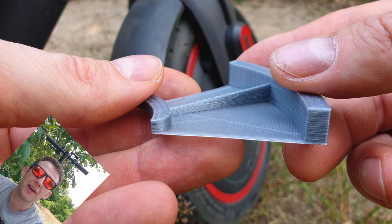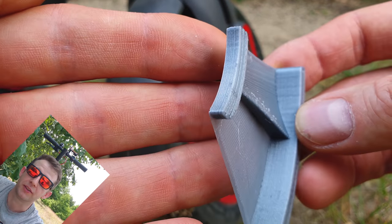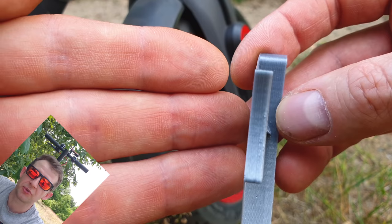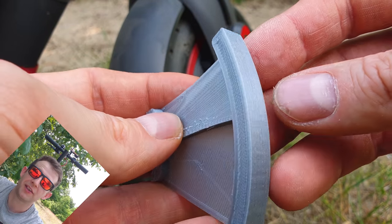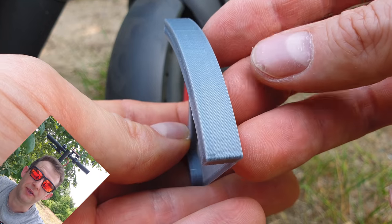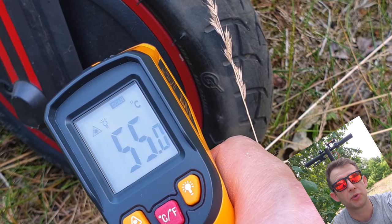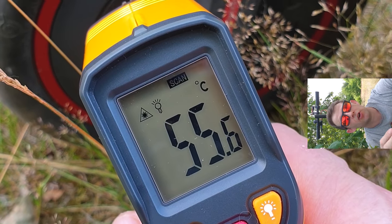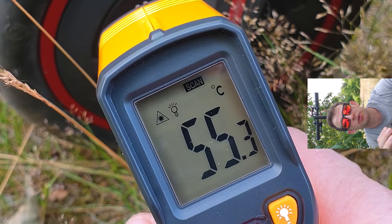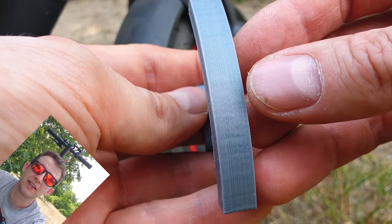Thanks to this thing we can cool down the motor in our Xiaomi while we are riding. This is quite important if you've got the pro version with unlock at full speed, so 32 km/h and even if you added some extra power. You can notice that after a couple minutes of using it on full throttle, the motor starts to get so hot that you are not able to touch it, and as you know the only thing which is killing the motor in your scooter — a brushless motor — is the temperature.